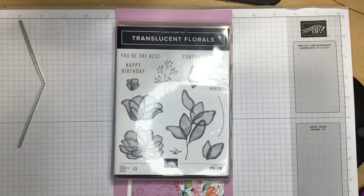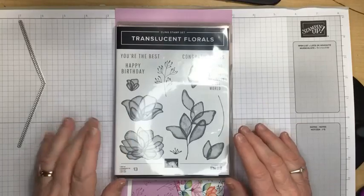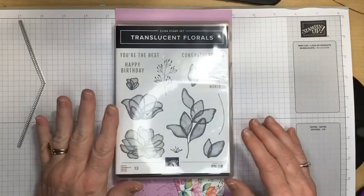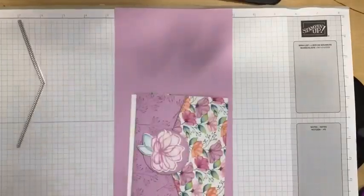And I'm using the Translucent Florals Cling Stamp Set. I love the Cling Stamp Sets — they're my favorite. And this one gives you such variation of color as you stamp. I think you're going to love it. So that's just something I want to point out.